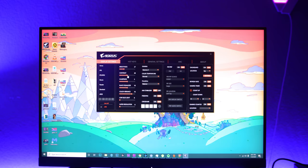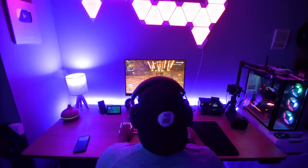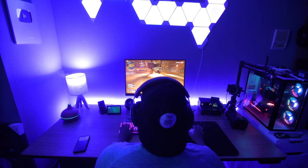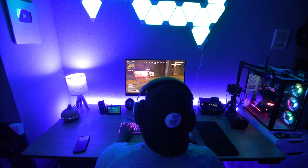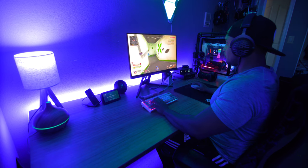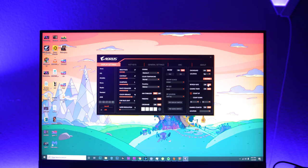Another feature I really take advantage of is the Black Equalizer. It makes the darkest parts of your image a little bit brighter, so if someone's hiding in a corner you can see them a lot easier, or you'll have the advantage in dark areas of the map. The key thing is it does this without washing out the image — unlike just artificially boosting brightness, which makes your game look terrible. The Black Equalizer keeps your game looking good while giving you a competitive edge.